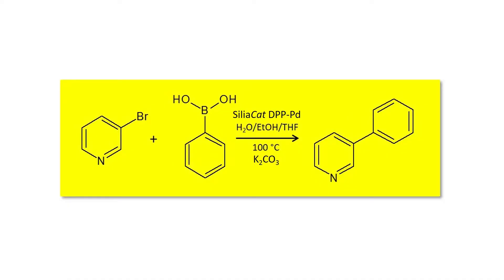Hello, I'm Ryan and welcome to VaporTech. Today we're going to be doing a Suzuki coupling using a supported palladium catalyst in a column.